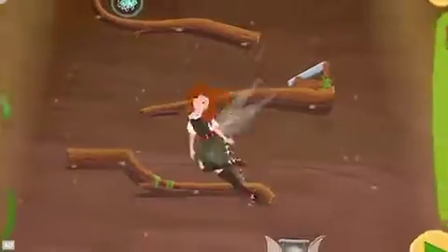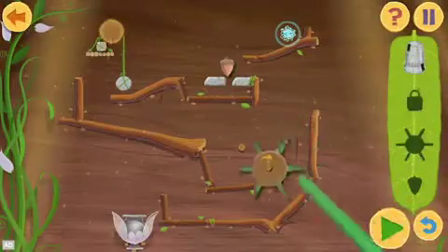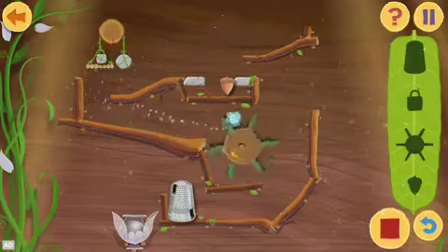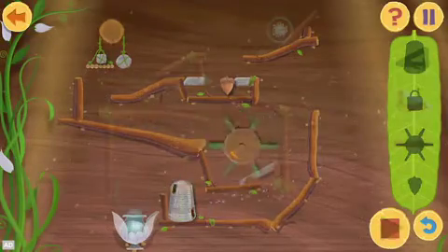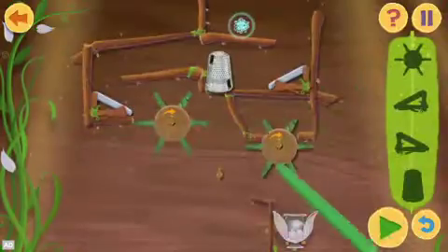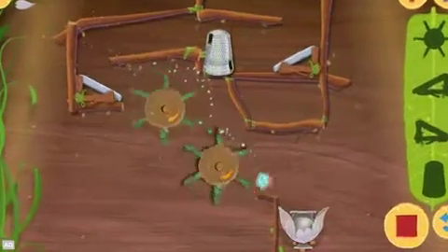Help Zarina the Dust Keeper Fairy use wedges, wheels, and other simple machines to make new pixie dust and set things right. Arrange and test simple machines on 30 increasingly difficult puzzle boards to move blue pixie dust to the pixie dust jar.